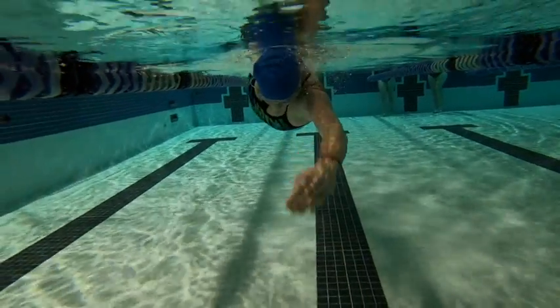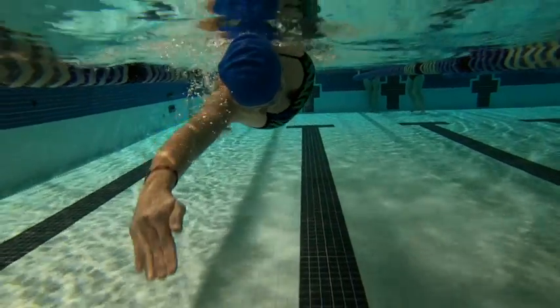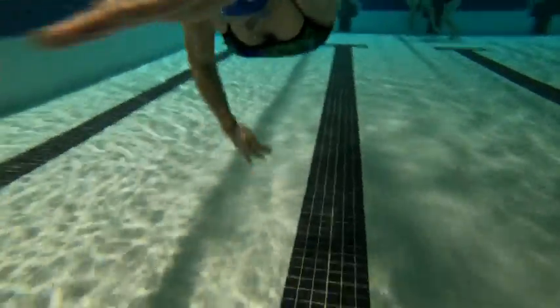Working on that catch — fingertips are down here. Nicely done.